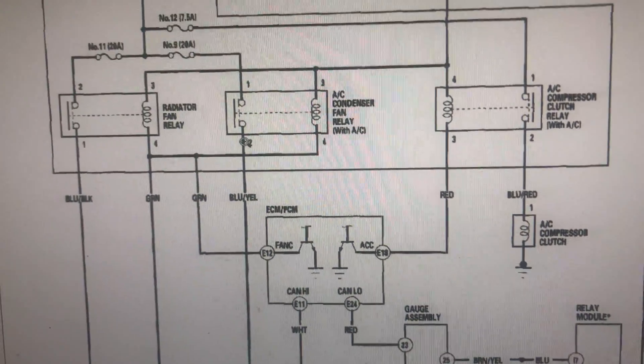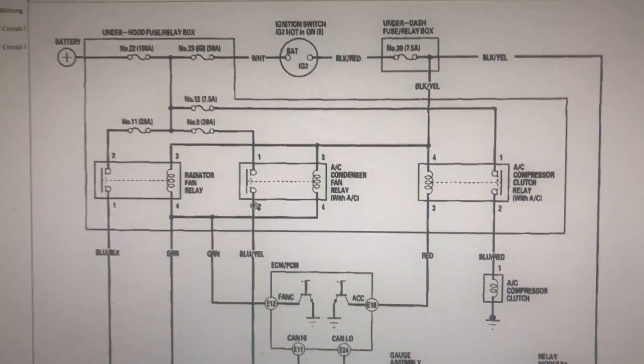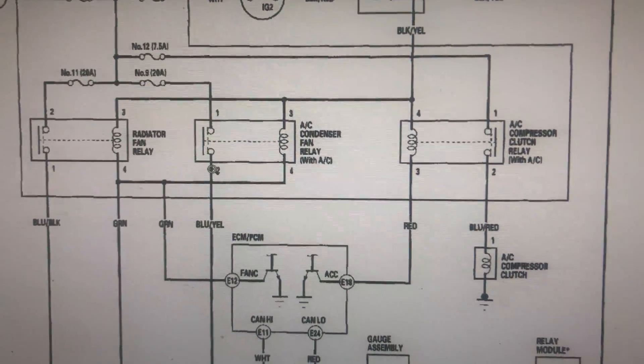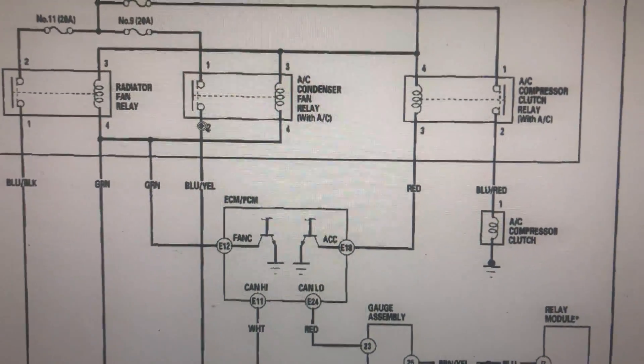In today's video, I'm gonna be explaining a wiring diagram for the 2003 to 2007 Corolla. This is for the four-cylinder.